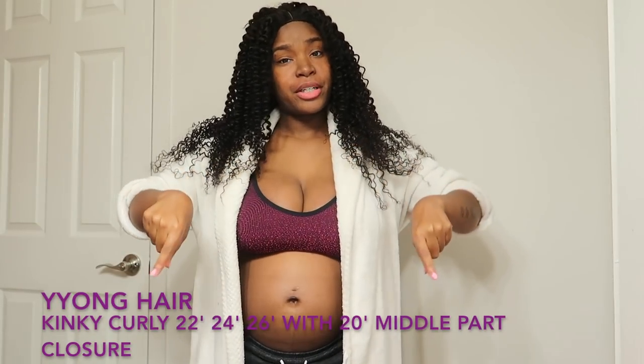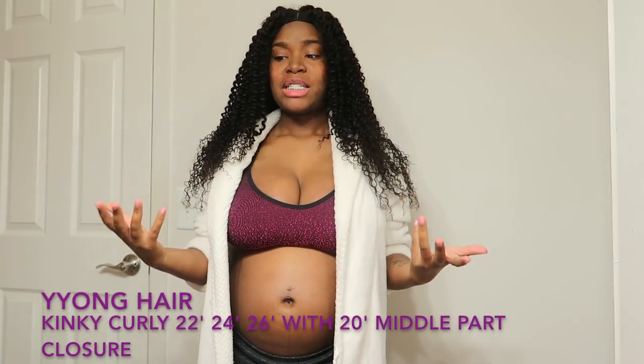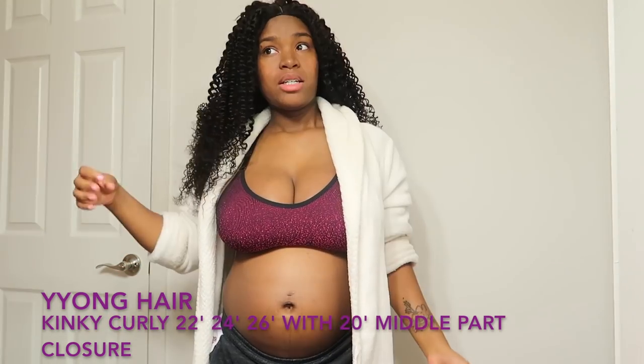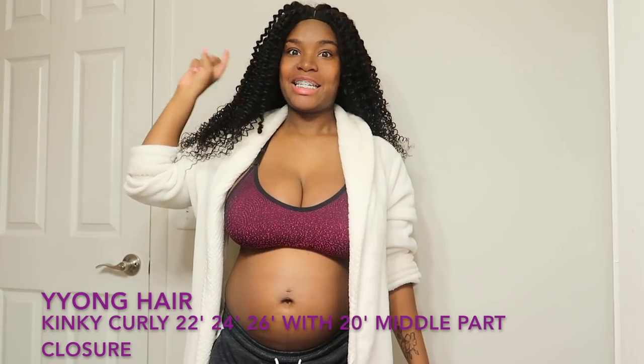What's up everybody, I am back with another video. This is on some new hair — this is my first time trying it. I believe it's like Y-Yang hair or something, my apologies if I didn't get it right. The link and all the information you need to know will be in the description box below. Basically I'll just be doing a hair tutorial on how I keep up with my curls, so let's get into this video.